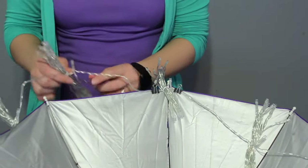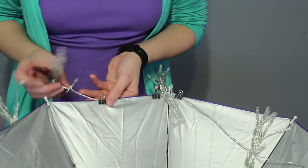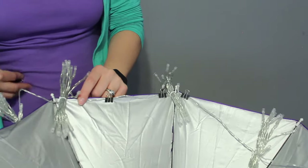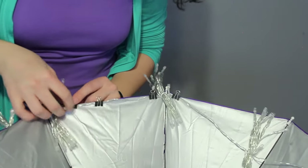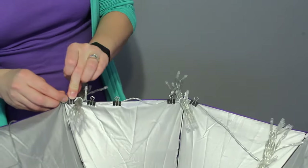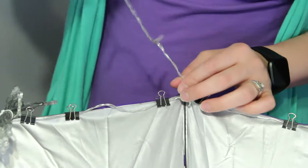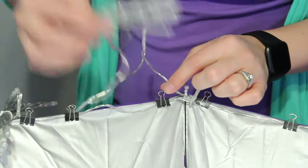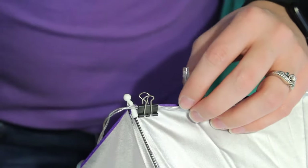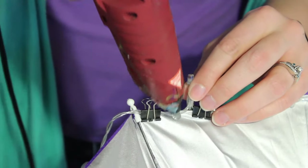I'm going to secure this with some binder clips and make sure I can get all the spacing between my lights correct. The space between the strings of lights isn't quite the same as the distance between ribs, so they're going to get a little off center from each rib point. That's why I wanted to start with the center most one in front of my face and work out towards the edges. Now that I'm ready to start gluing, I'm going to undo the strand of lights and make sure they're on the outside of the umbrella.